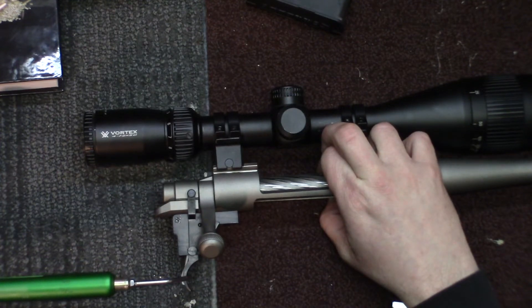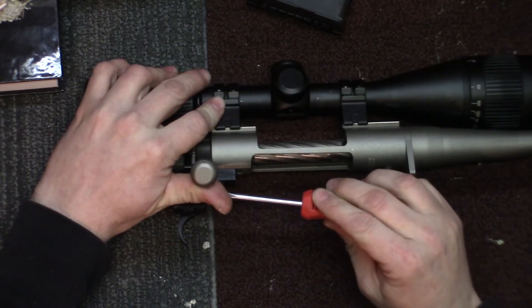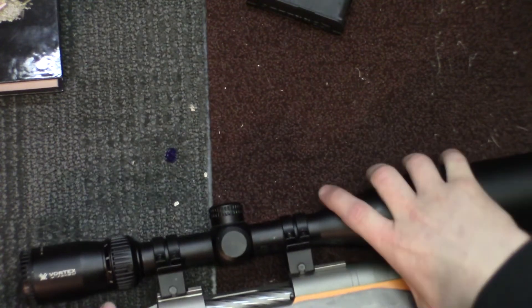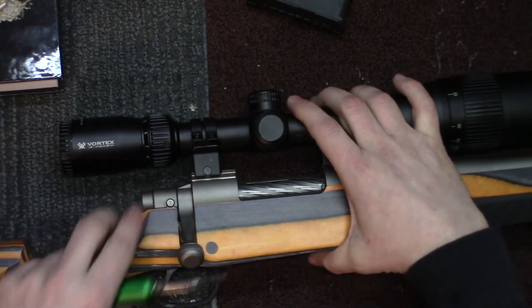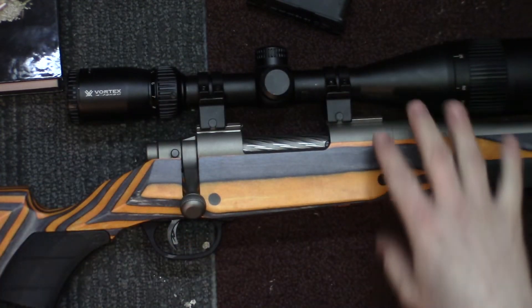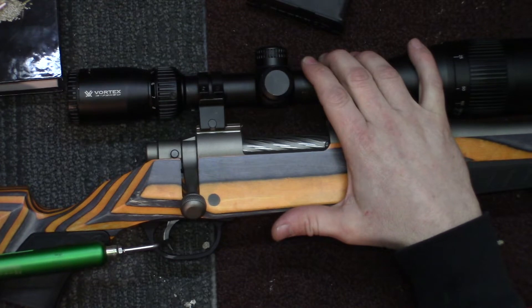I'd like to get it around two pounds. It's right at three right now. I'm going to go ahead and screw it out just a little bit — it's on the bottom side of two. I'm going to screw it out just a little bit more and then go ahead and put it back in the stock just to get a more accurate measurement. I like to have it in the stock when I'm doing the final trigger pull. I'm not going to put any of the action screws in — I'm literally just going to set it down in the stock and pull it.